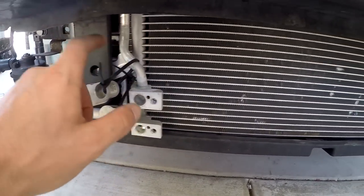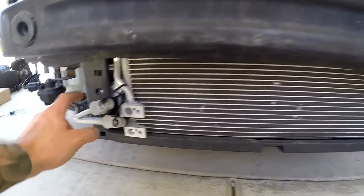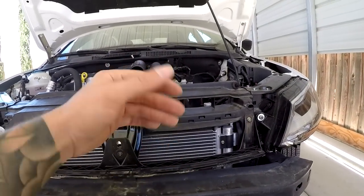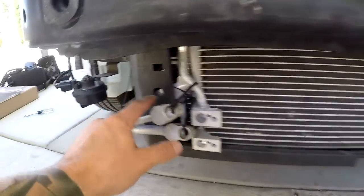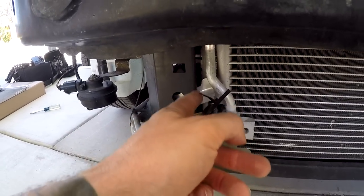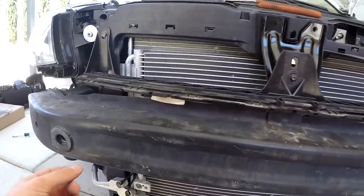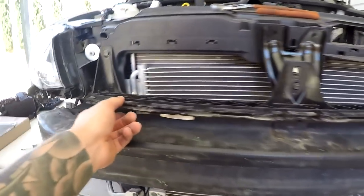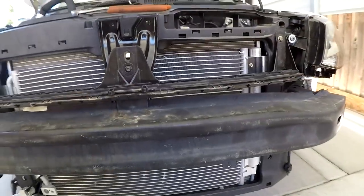If I remove these bolts from the front and just dislodge the radiator from the backside, I might be able to shift it enough to get the condenser out from the front — it looks like there's a big enough opening. I might have to play with it because the brackets sit past the body here, but we might be able to get this done fairly easily. Looks like I have to take off this bracket because there's a hole behind it.